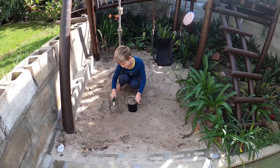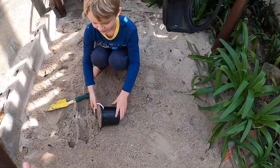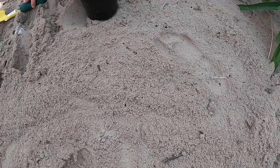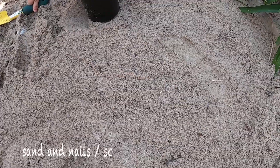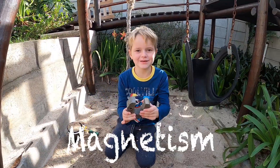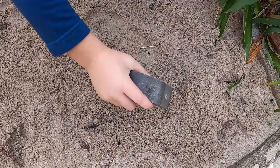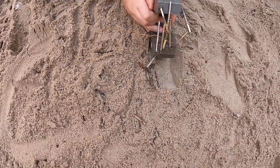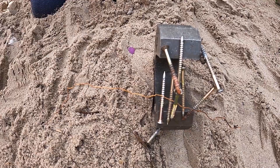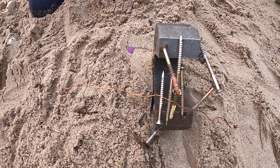What happens if you're playing in your sandpit and your clumsy dad comes along holding a handful of nails, trips, and the nails go everywhere in the sand? You now have a mixture of sand and nails. You can use your hands, but there is a faster method — a magnet. We can use a magnet to separate a mixture that contains magnetic materials and non-magnetic materials. In just a few seconds, we've separated the metal screws from the sand.